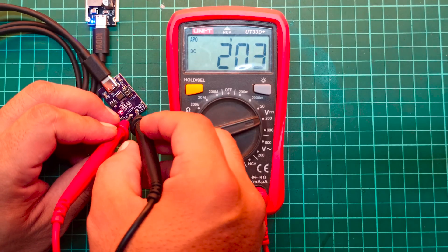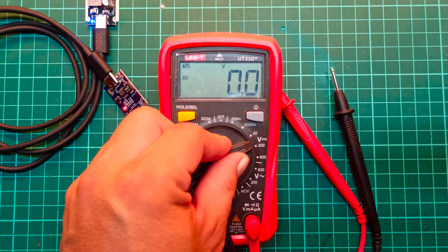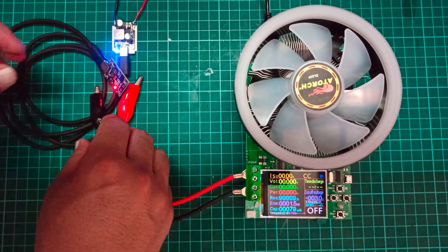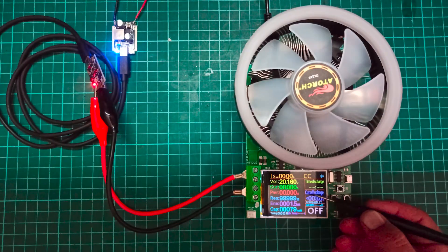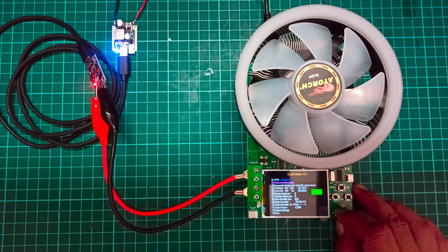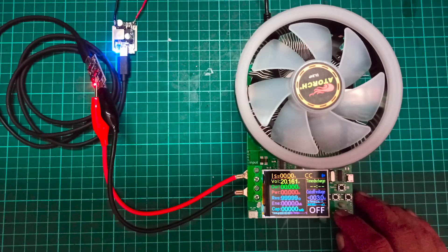As you can see, the 65W module is capable of providing different voltage levels as required. Now it's time to test the maximum output power using a load tester. Starting with 20V, I'll increase the load in 0.5A steps.